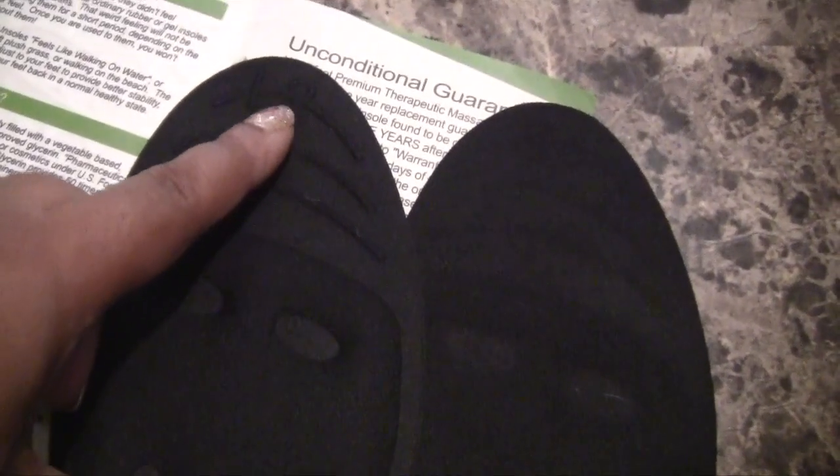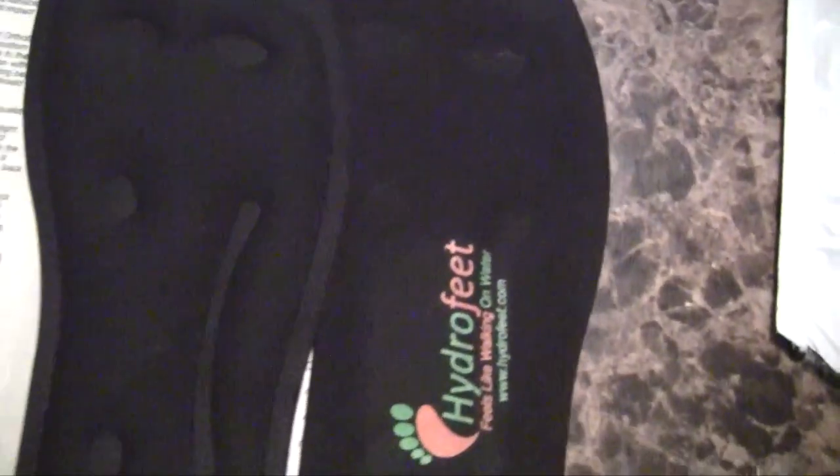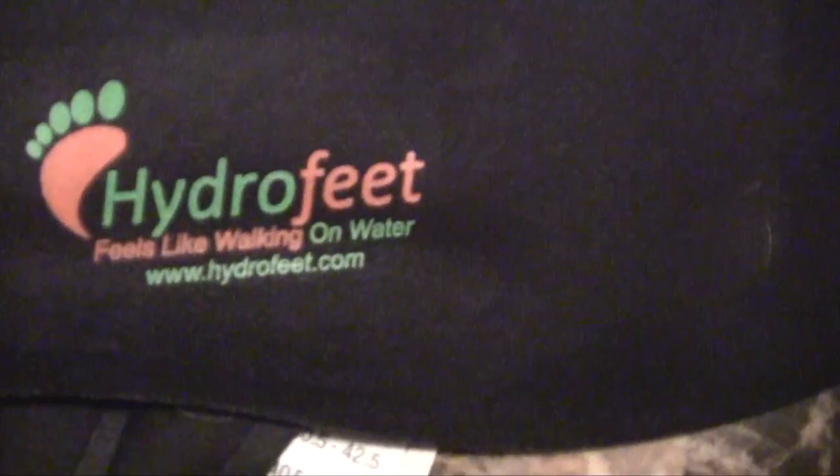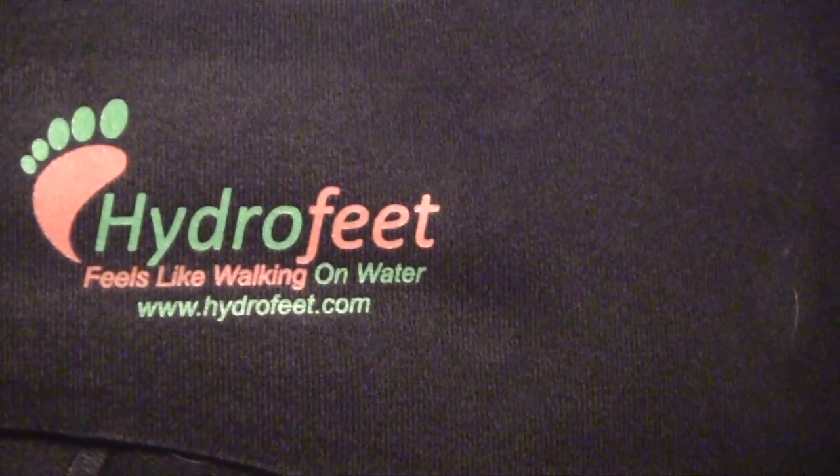It has liquid inside of it. This pamphlet tells you more about the insoles. Here are the lines where you would cut to fit to size. Here is the label — Hydrofeet, 'feels like walking on water.' Check out Hydrofeet.com.